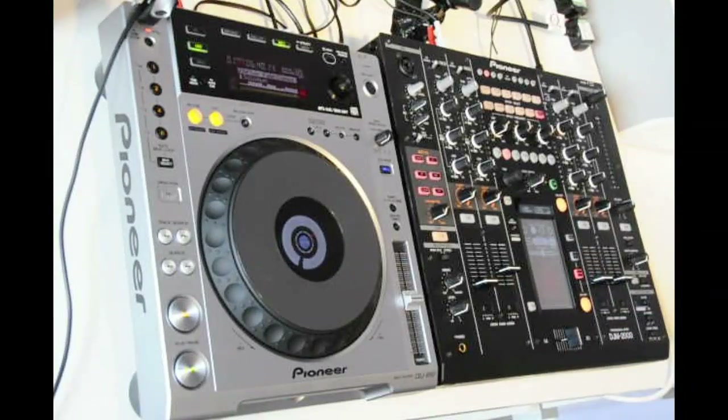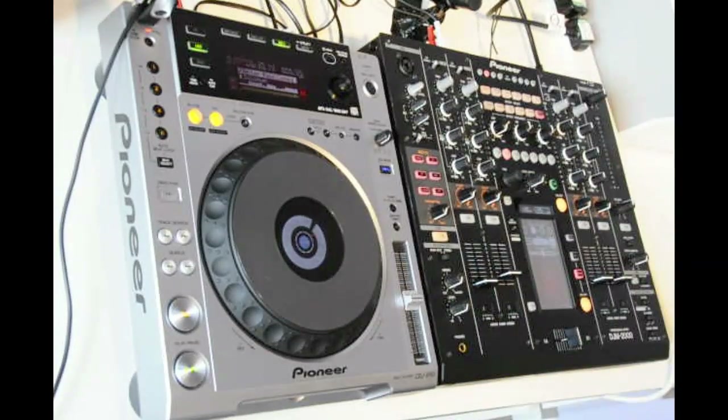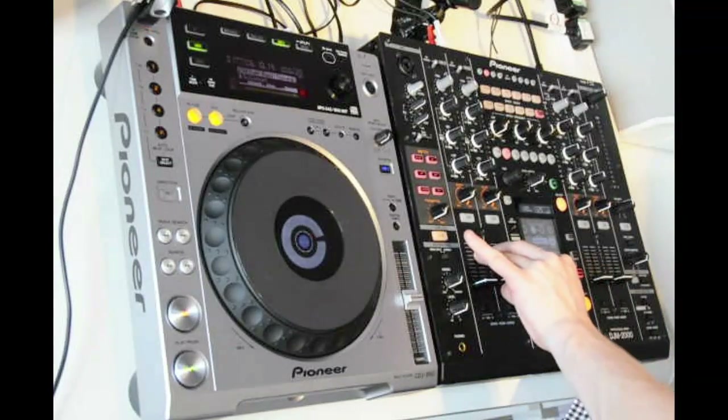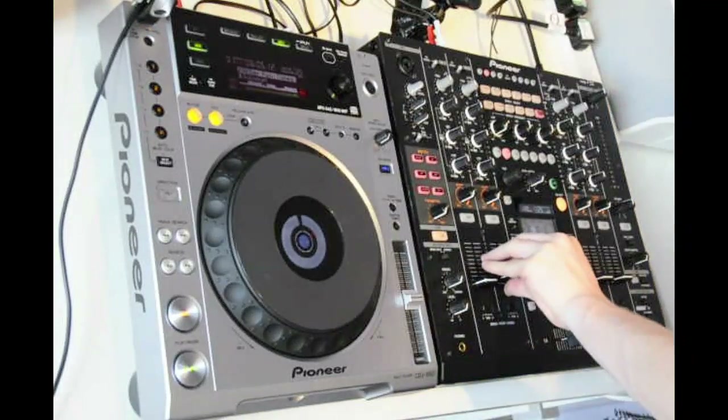That was an introduction to some of the main features and tangible effects you can generate from the mixer. Now I want to go over the inputs and connectivity at the back. Something very important for the DJM2000 — it's now the center point for our CDJ2000 and CDJ900. When we first released those players, you could daisy chain two products and share information — you could have a USB key in one deck and share that music over to another CDJ.